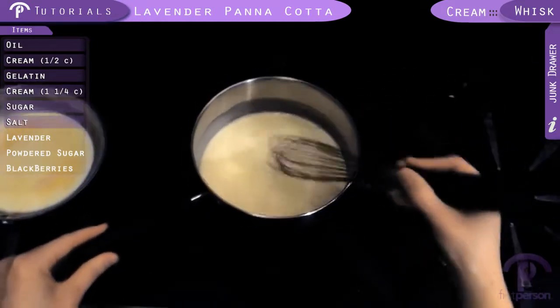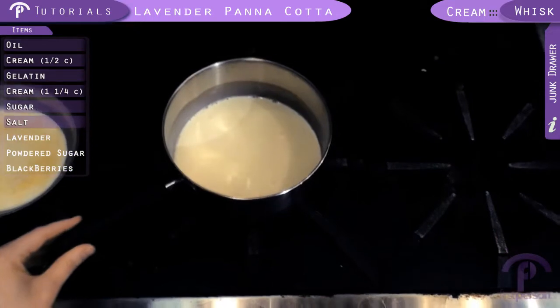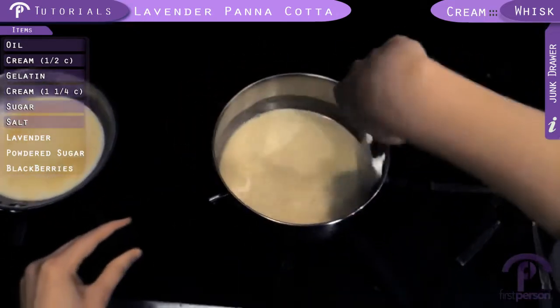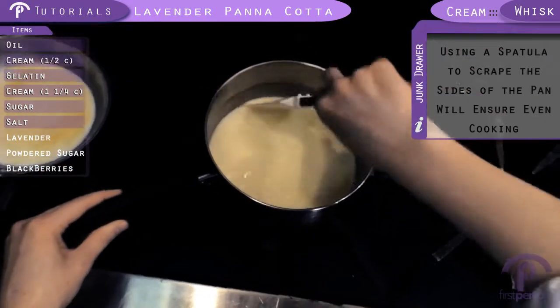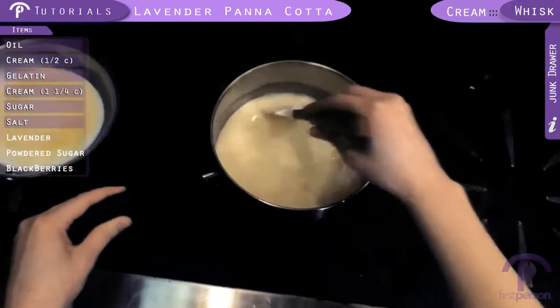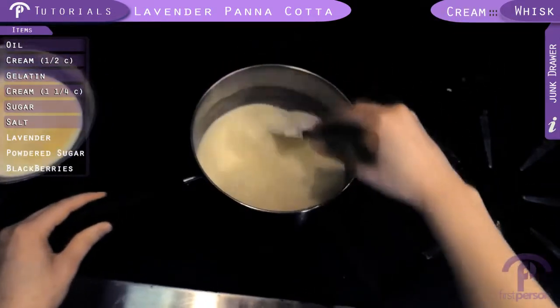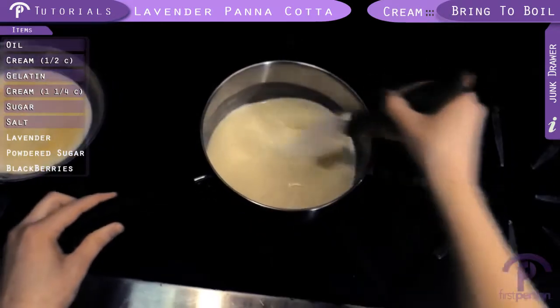The sugar is just about dissolved, so we're going to switch to a spatula. Make sure we go around and scrape the bottom for nice, even cooking. And we're going to let this come to a boil, and then we're going to reduce it and let it simmer for about five minutes.